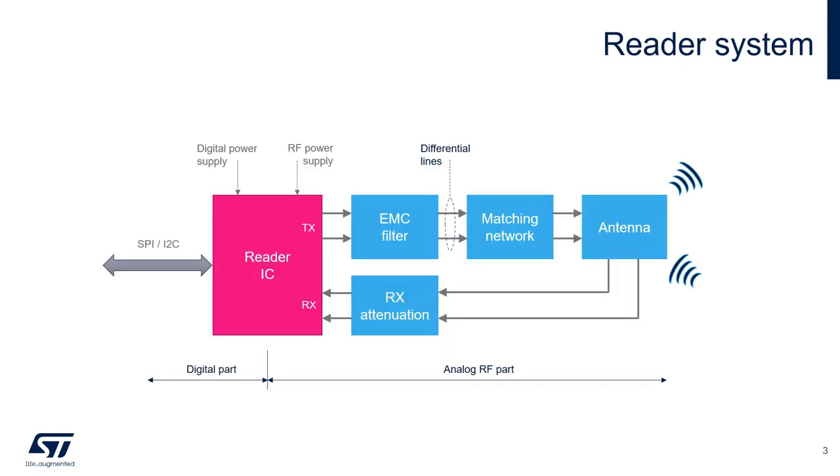In addition to an MCU, a reader also requires additional components for proper operation. Here we see the building blocks of the output circuit. They consist of an EMC filter, a matching network, a receiver attenuator, and finally the antenna. Each of these blocks are critical to ensure peak RF performance and outstanding signal integrity. In the next few slides, we'll look at each of these blocks in more detail.